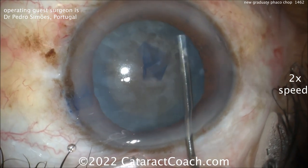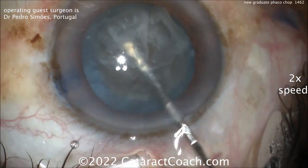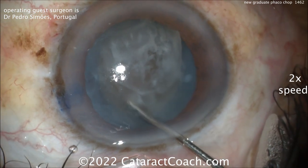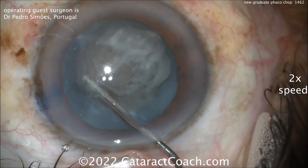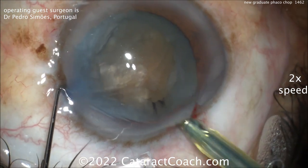A little hydrodissection here. Hard to see the fluid wave because this lens is quite opaque, but a lot of that liquefied cortex — look at that already coming out. The lens does rotate very nicely, so this is going to be a pretty dense cataract.